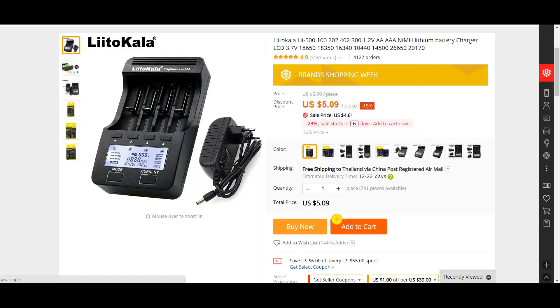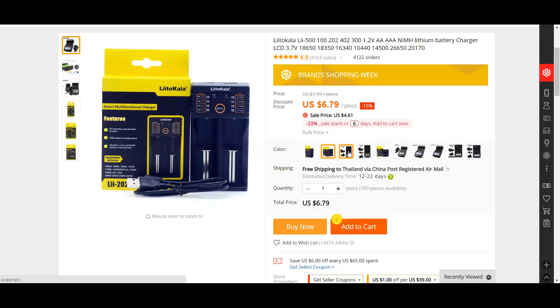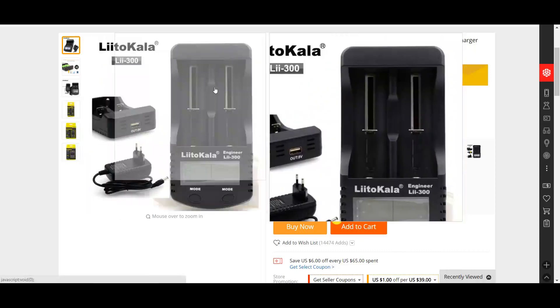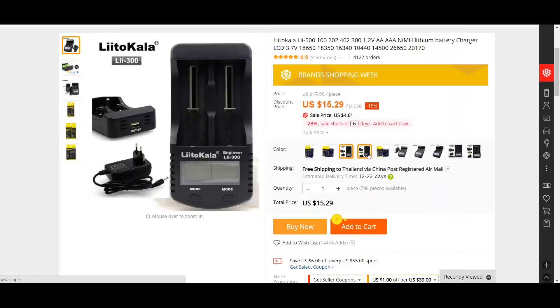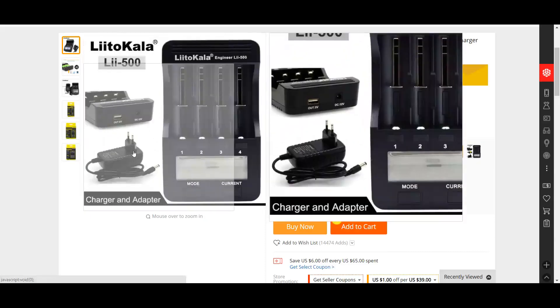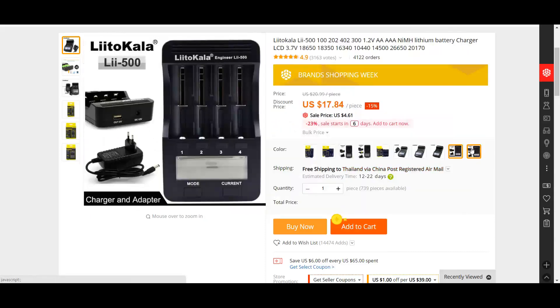You can see it comes in lots of different styles — listed by color, which is actually just different packaging options. One comes with a wall charger, the unit, and only two batteries. Another comes with a car charger. But the one I got comes with four cells and a wall power plug. I don't need the car charger, so for the low, low price of $17.84, it was on the way to me from China. Let's see how everything turned out.